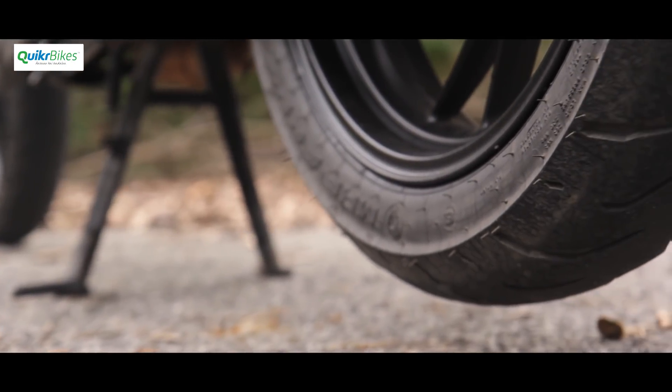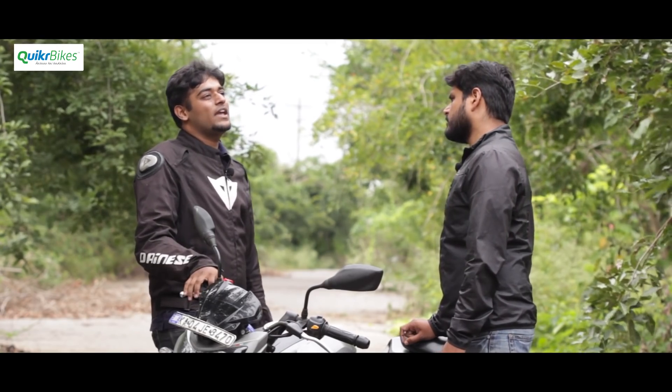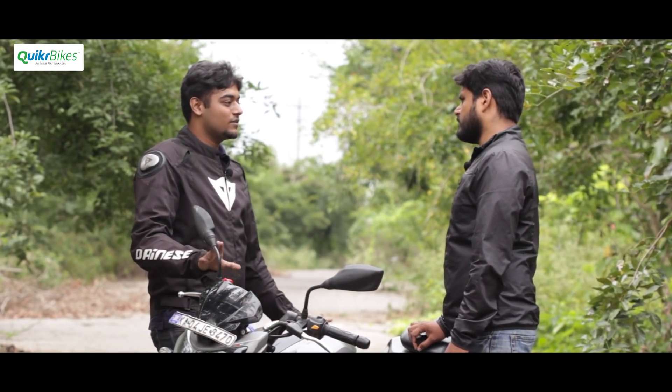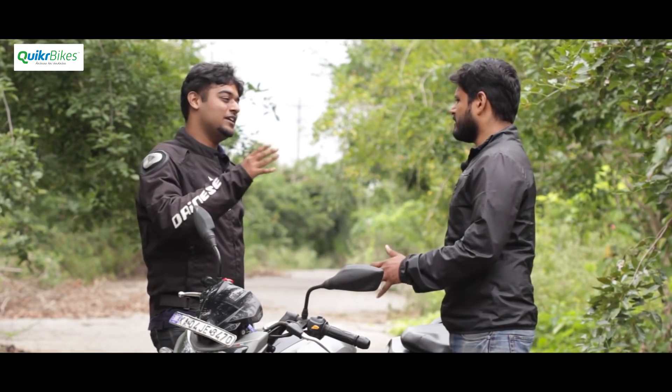To get the full potential of this bike's handling capabilities, you should switch to Pirelli tyres. The stock Remoras are good and much better than what they had previously, but the Pirellis bring out the true character of the bike. You might sacrifice a bit of tyre life and they are more expensive, but definitely worth it. Stock tyres and Pirellis both last roughly 15,000 to 20,000 kilometres depending on how you ride.